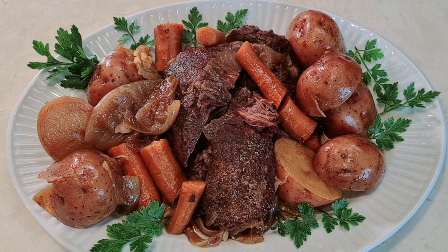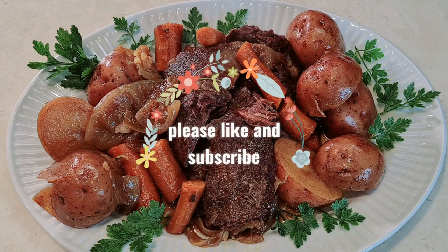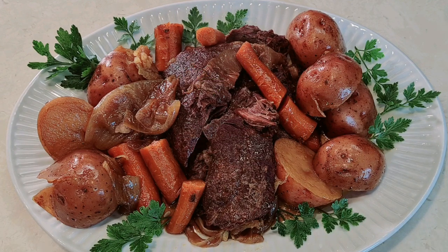My son said, 'I'm going to buy you a Ninja Foodi — you need to start learning how to make pressure cooker meals.' And boy, I'm glad he did. Thank you so much for watching. Please subscribe, give me a thumbs up, and I will see you next time.